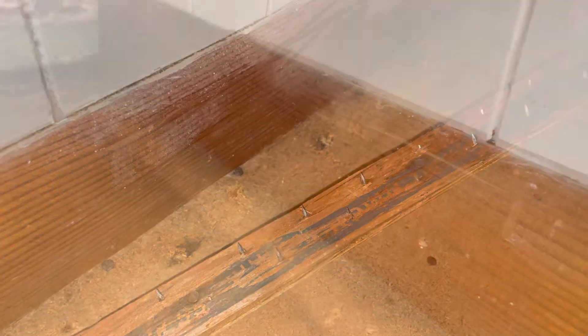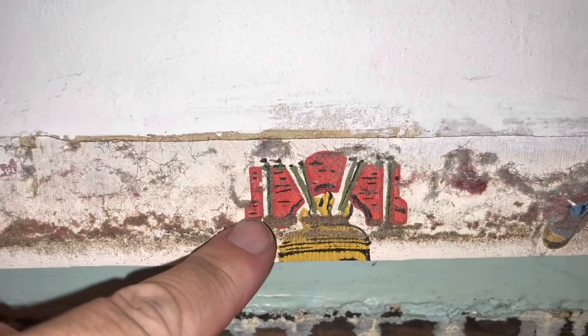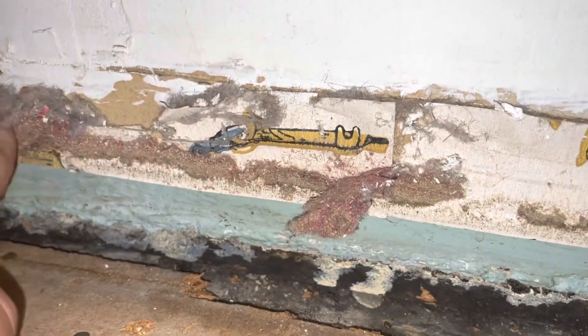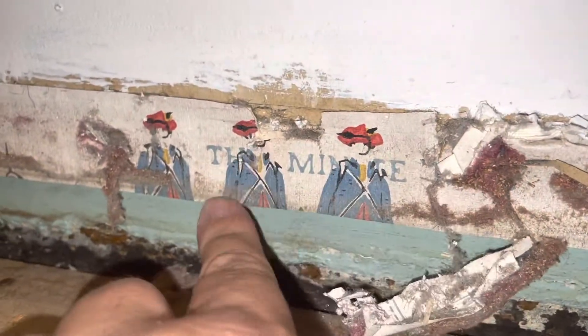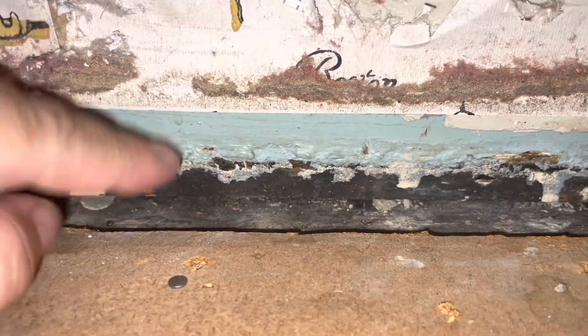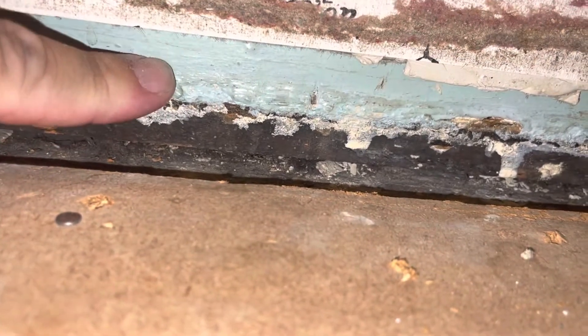The next thing we're doing is taking up all these baseboards. As you can see over here, we've already pulled these up — and wow, isn't it amazing what you find underneath carpets and walls? Look at this — really old, like little pictures here. That is so interesting. It says something — it says 'Tim.' But look at this wall — this is an old old place, it's like blue.